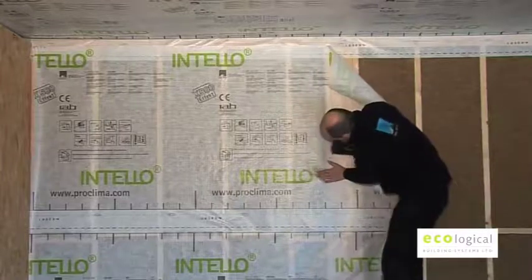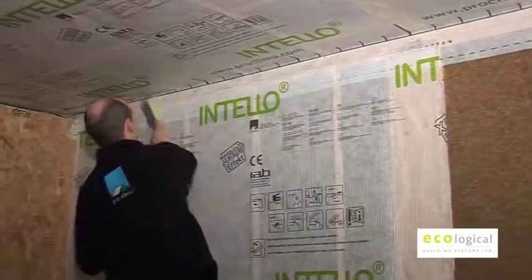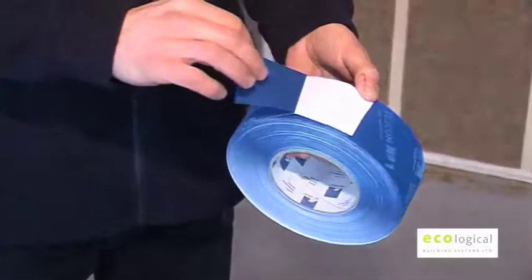Once the vapour check is applied, it has to be sealed and must be stable, dry, smooth and free of dust. The membranes should be sealed at overlaps without strain or loading using Tescon No.1.